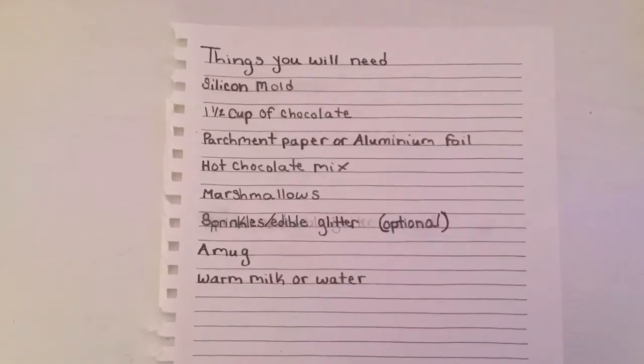Hey Bulldogs! I'm Macy and I'm Gianna and we will be teaching you how to make hot chocolate bombs. Here's a list of things you will need.